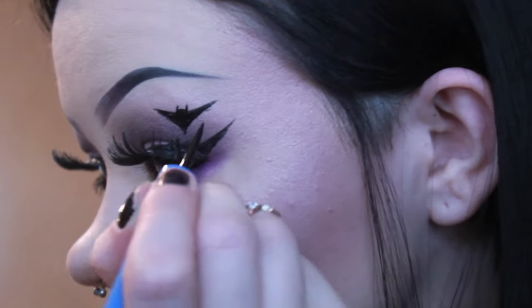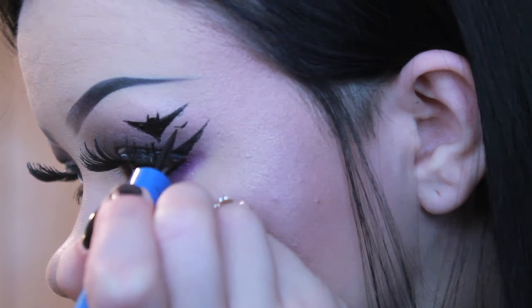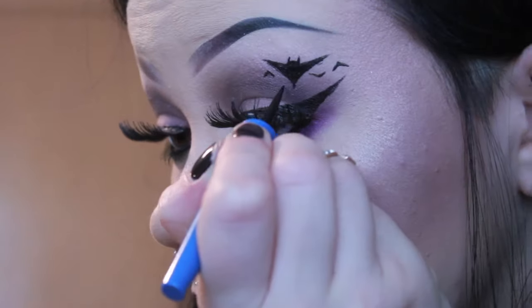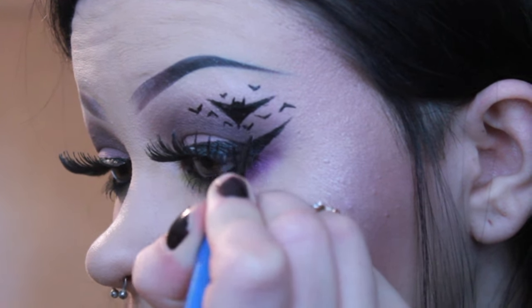Then I just go in and make a few lines to make it look like there's more bats. You can go in and do more of these — like upside down and right side up. You can make them vary in size. And I think that's it.